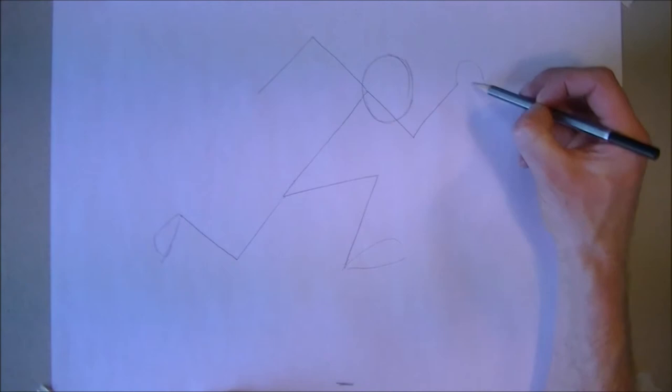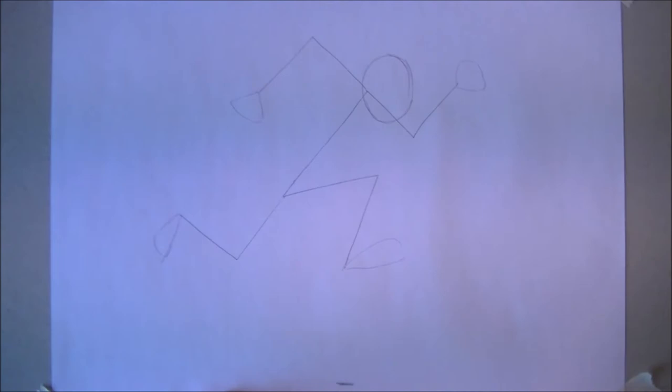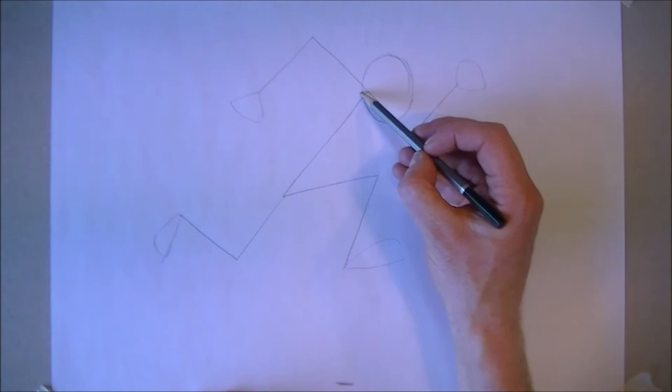As always, tidy them up later. The hands — a little sort of a triangle, just for the time being. Now we're going to flesh it out.